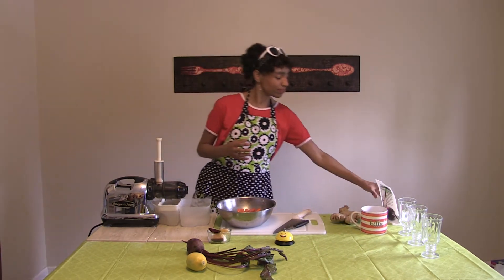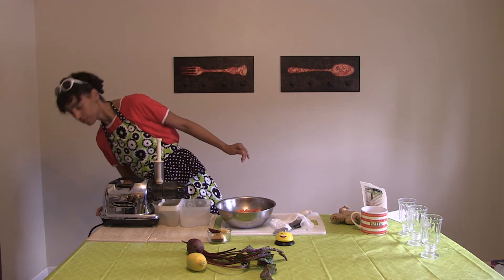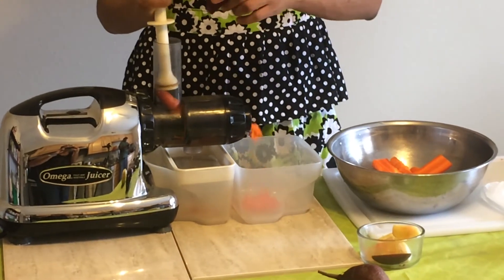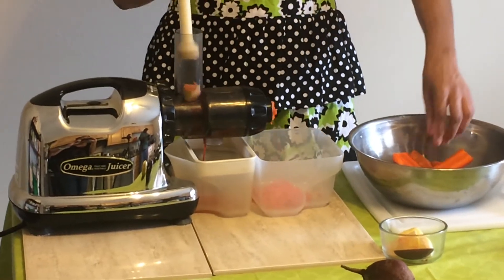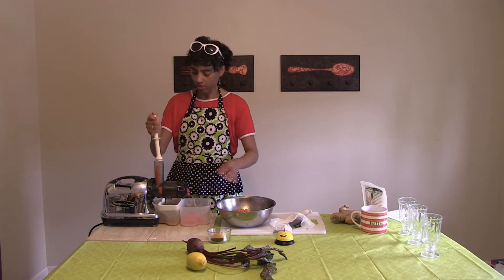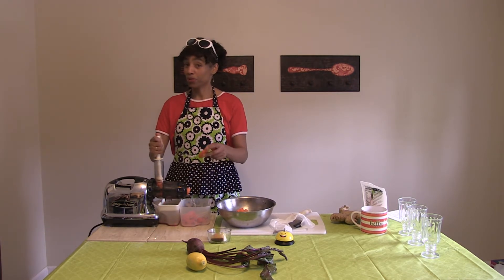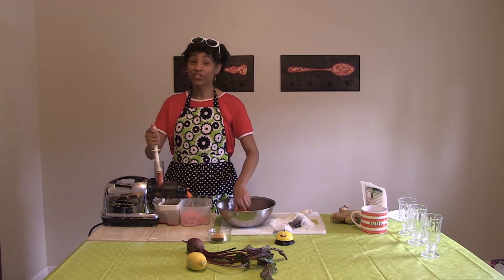Now I just go to my juicer — we're going to start juicing, and it goes pretty fast. Just shove the little things down. I've got a strainer already over here so it strains out any extra pieces. I just kind of mix in the ginger and the lemon and the beet with the carrot, and kind of press that down a little bit. My friends are super excited to try this.